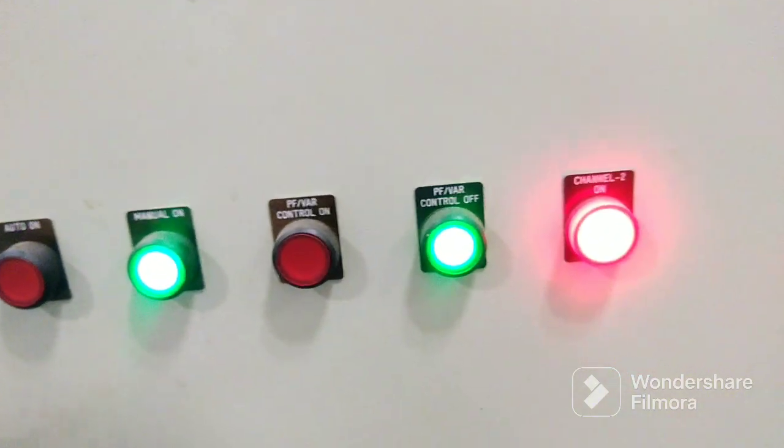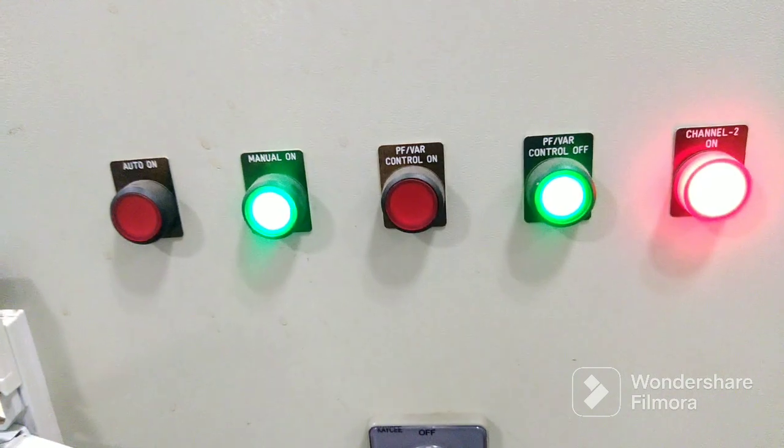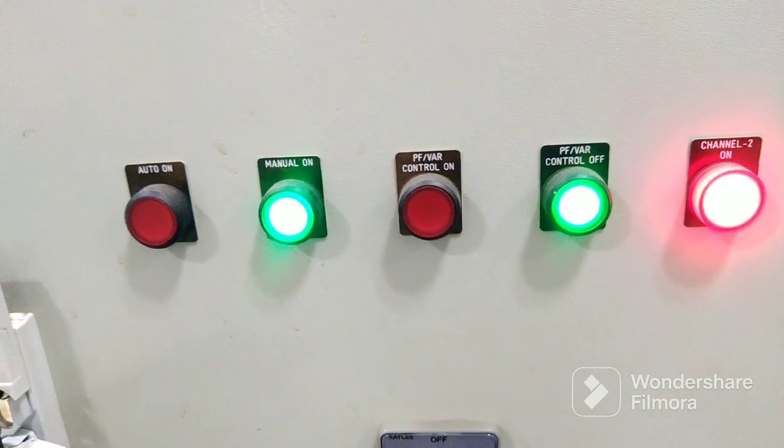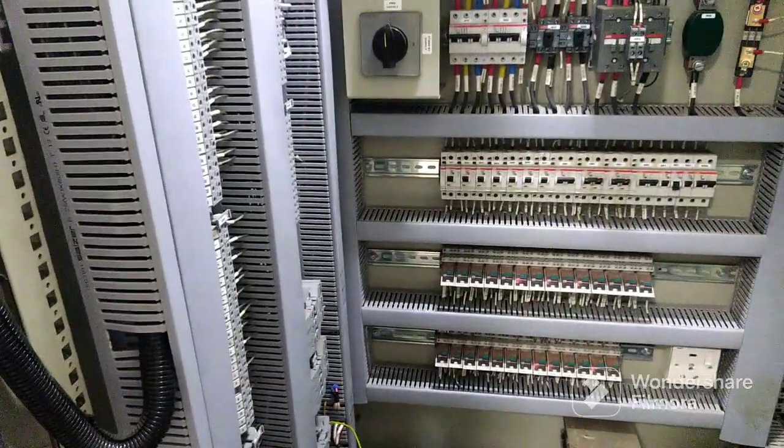So presently I kept that source channel. So once manually we will do it, we will see how the synchro lamp will start brightening.